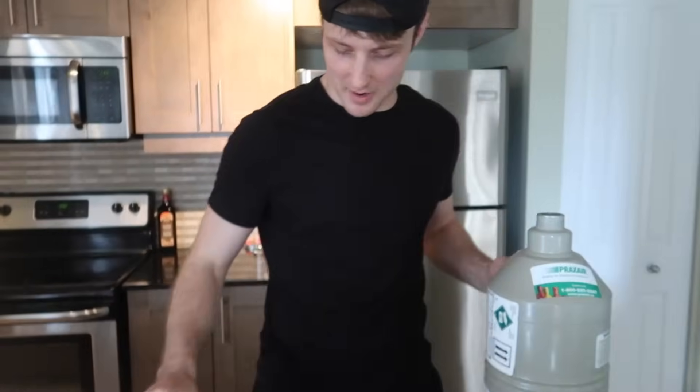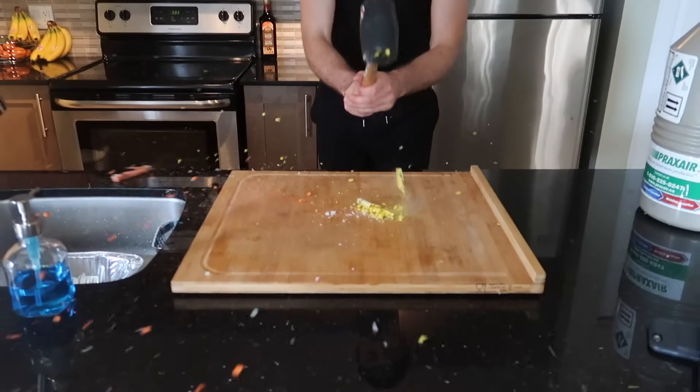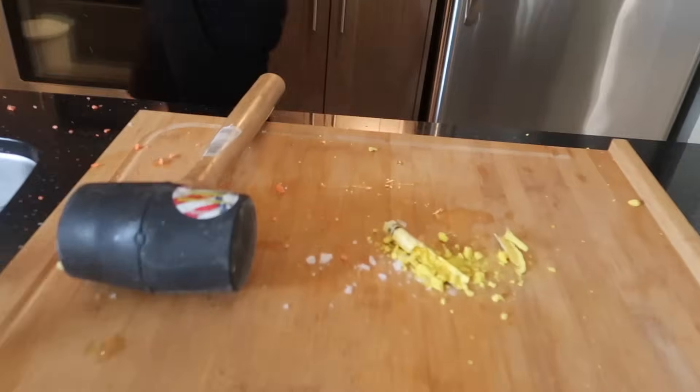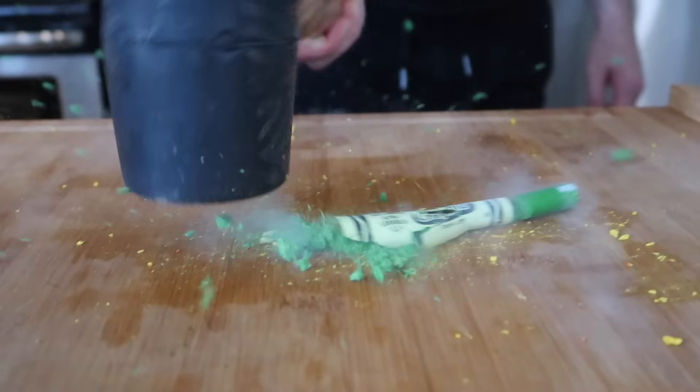Time for everybody's childhood favorite - the crayons. Got a whole bunch of crayons. Orange is the favorite color - keeping it orange. It sounds like bacon being cooked when you do this. It's actually ice now, they're frosted. Three, two, one - oh my god, look at that! The outer layer is just there, it's literally crayon crumble. Let's redo that and get a slow-mo. Crayons are pretty good.